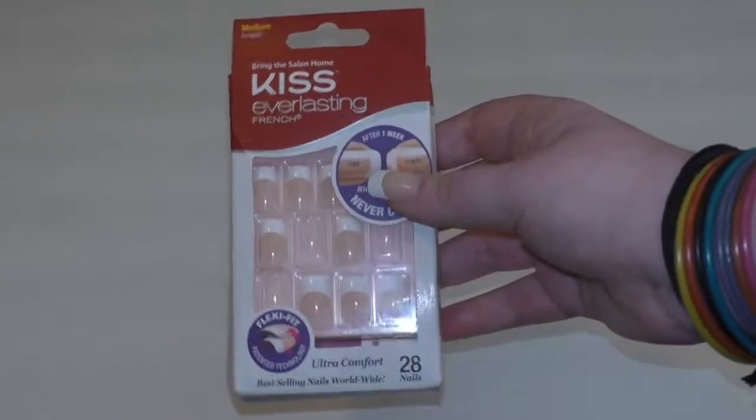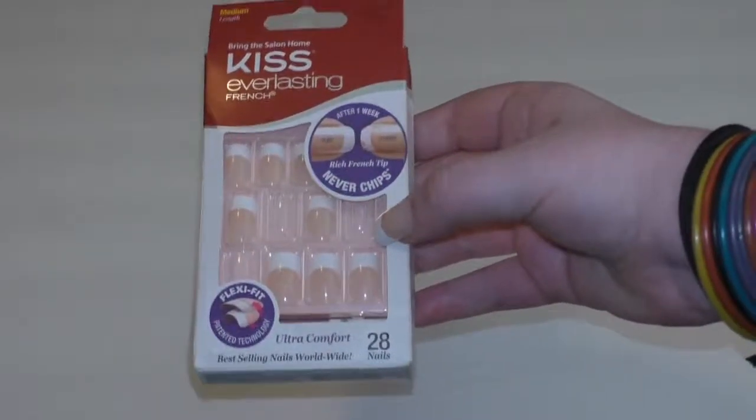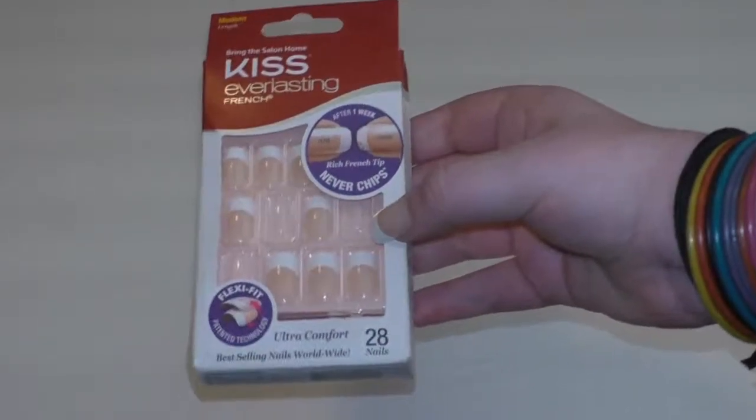Hey guys, it's Hazeltail and today I have another nail video for you guys. These are the Kiss Everlasting French Nails and the style is number 5.